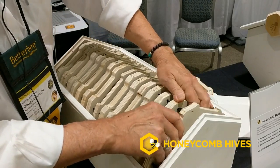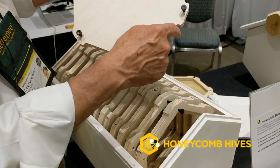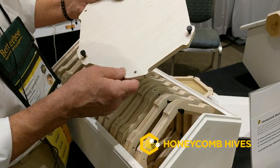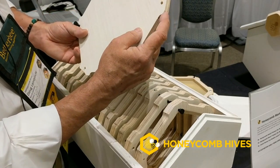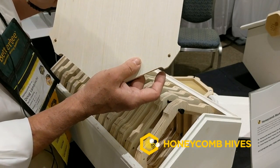We also have follower boards, which are one of the best tools in the beehive. You'll notice that all the follower boards and all of the frames have bee space continuous almost 360 degrees around the frame.